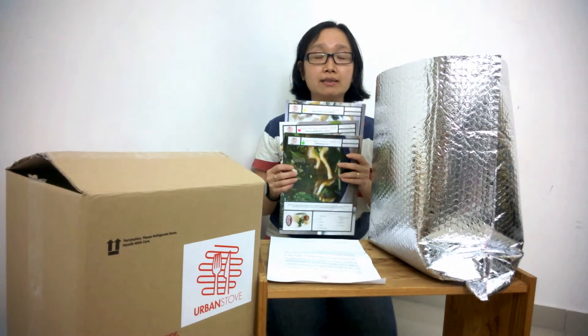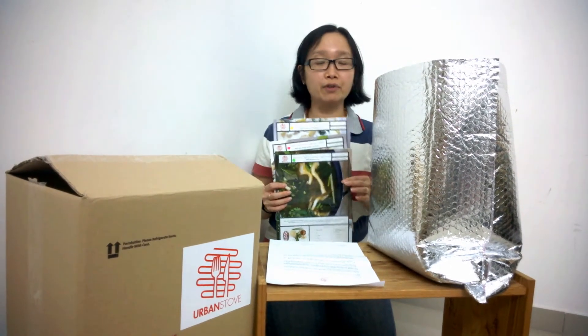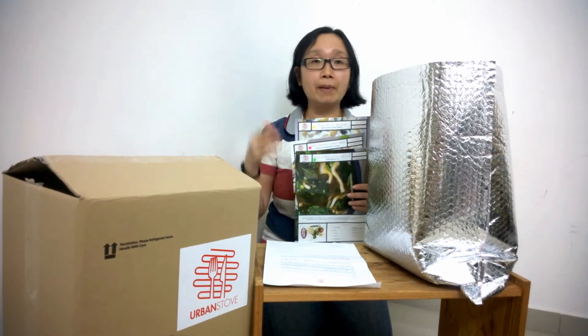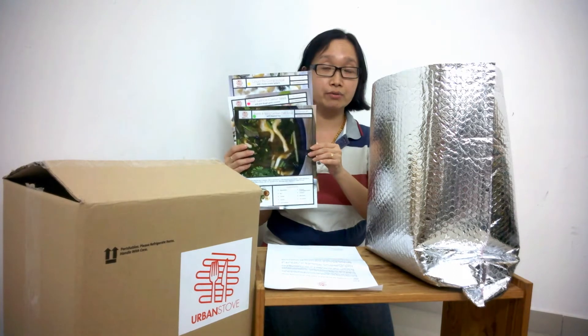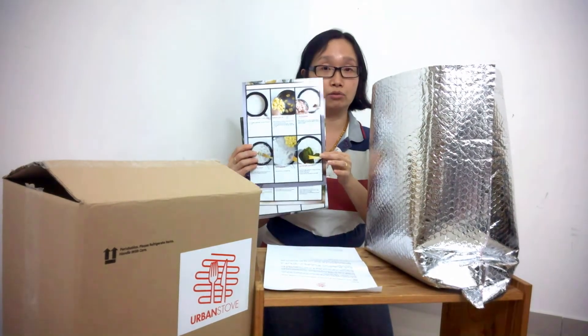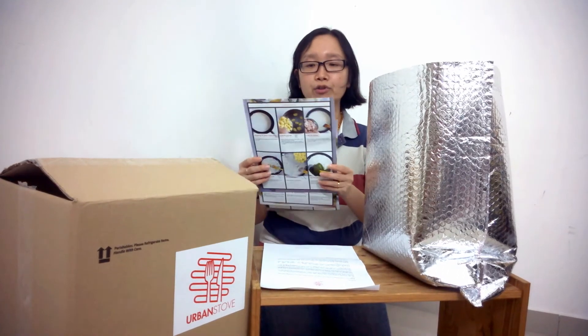In this box we have three recipes from Urban Store. This is actually a service that I recently found — it's very good for us working moms because what they do is they pack all the ingredients into pre-packed portions, and then they pack it in a box and give us all these pre-recipe cards with complete instructions on how to cook.